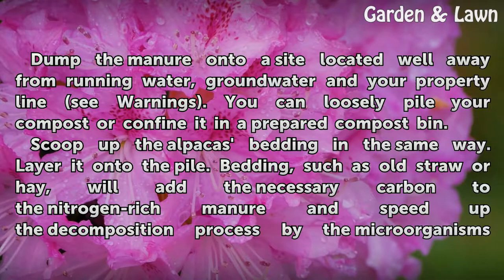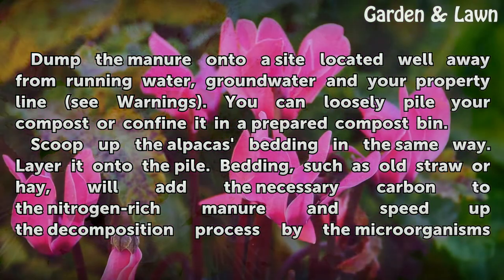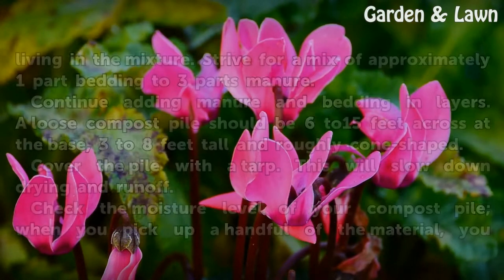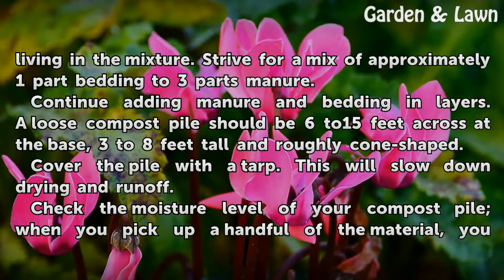Scoop up the alpaca's bedding in the same way and layer it onto the pile. Bedding, such as old straw or hay, will add the necessary carbon to the nitrogen-rich manure and speed up the decomposition process by the microorganisms living in the mixture. Strive for a mix of approximately one part bedding to three parts manure.